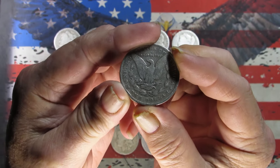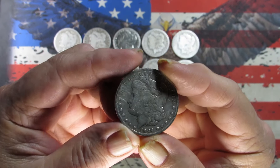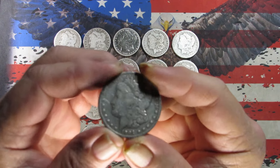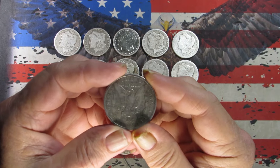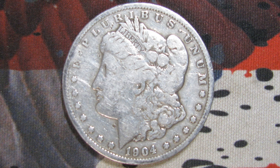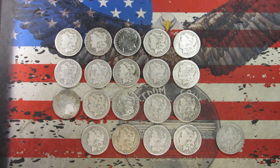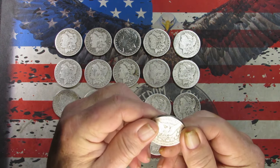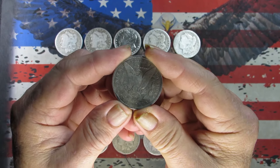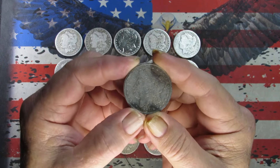The last coin — we have a 1904 Philadelphia. A little better grade than a lot of the others, got a little more hair detail. Taking a picture. One last look at the 1904 Philly — a little better shape. I would give it a VG grade.